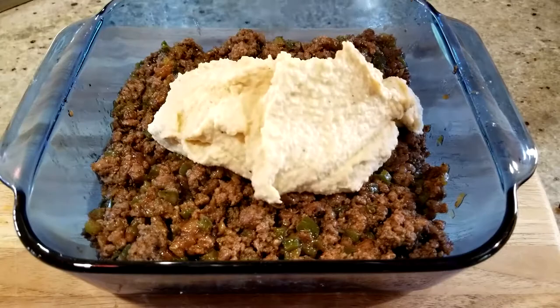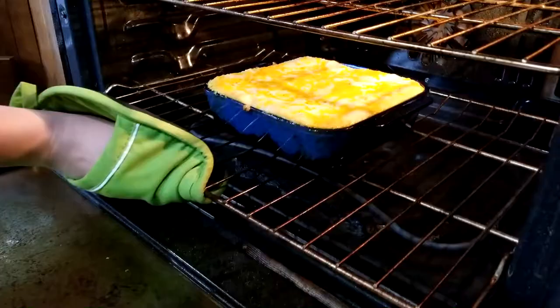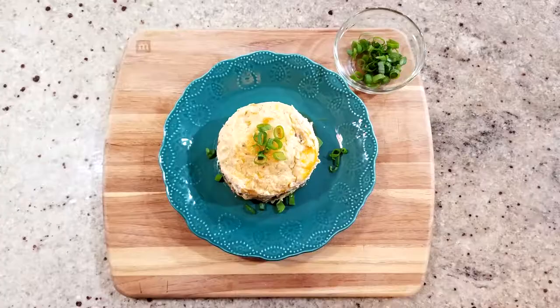Now it's time to assemble your casserole. Add the meat to a nine-inch greased casserole dish, then top it with the cauliflower mash and add the remaining cheese. Bake that at 400 degrees for about 15 minutes until everything is nice and bubbly and the cheese is melted.